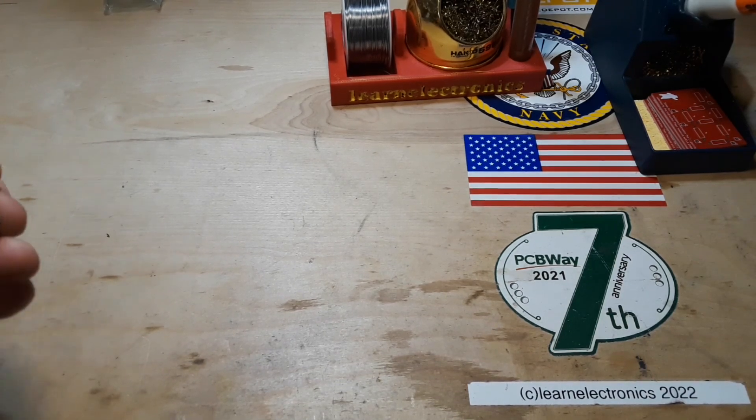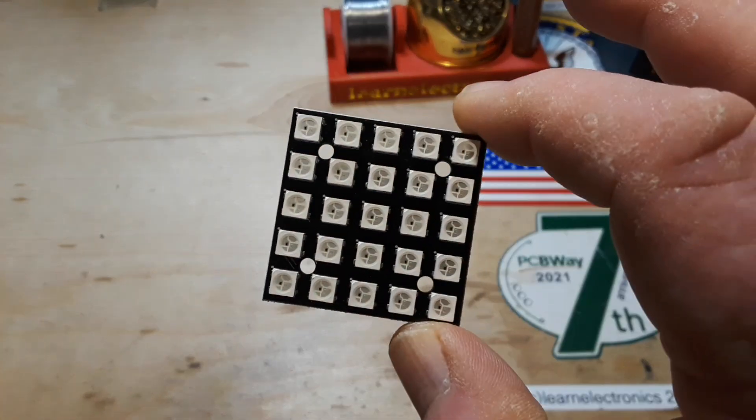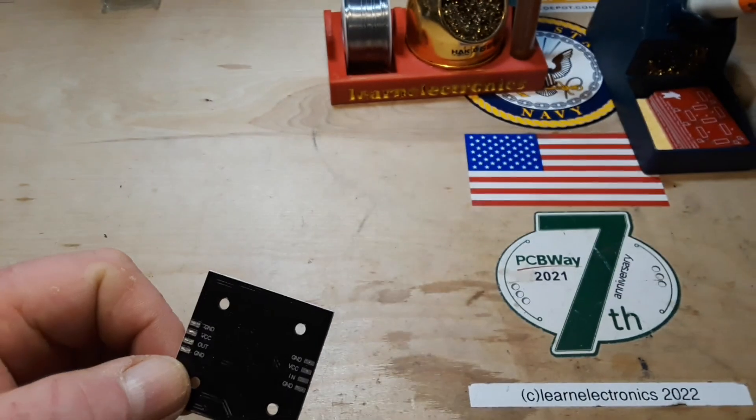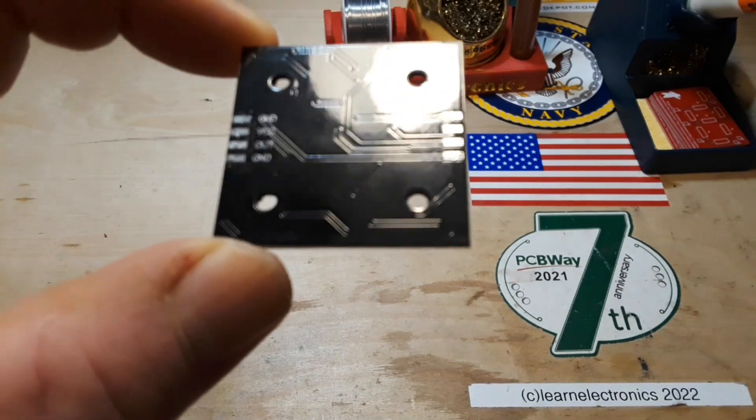Hey, what's happening guys? You remember I bought this set of WS2812B addressable RGB LED lights from AliExpress about a month or so ago. I'm getting ready to start using them in a project.